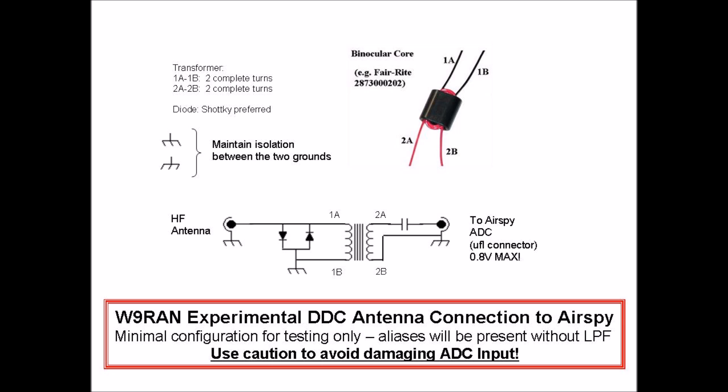For this test, an HF antenna was connected directly to the ADC input by means of an isolation transformer. Please note, the ADC inputs are only capable of handling voltages less than 0.8 volts, so caution must be taken to protect the ADC input from damage.